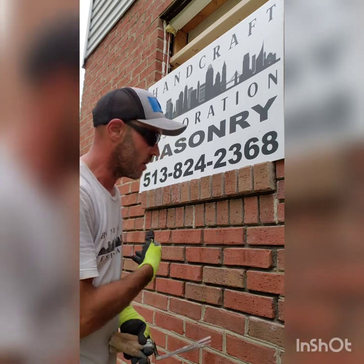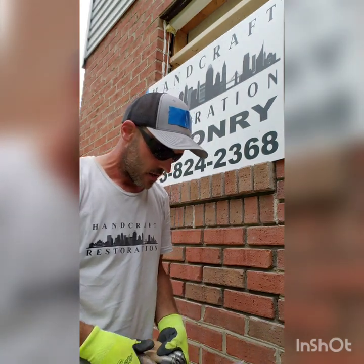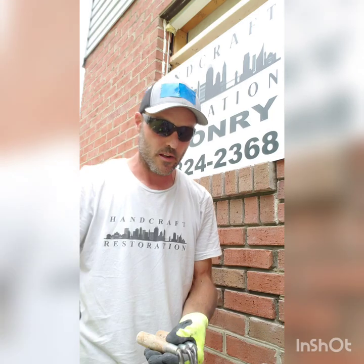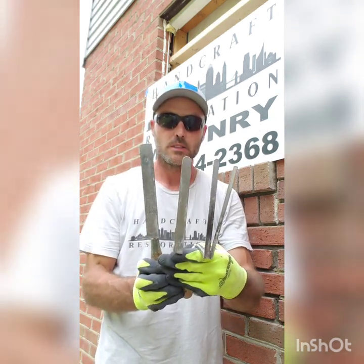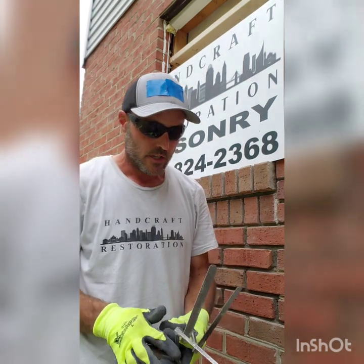This way I can kind of wet it all down and specifically focus on tuck pointing and getting this thing looking good and uniform. I'll explain what a tuck pointer is — tuck pointers have an offset handle and come in different widths. These are just a couple of the sizes I'm needing on this job. You want to make sure you pick the right size tuck pointer for the right size joint. A lot of times when I'm out tuck pointing I'll have three, four, sometimes even five of these things laying around.